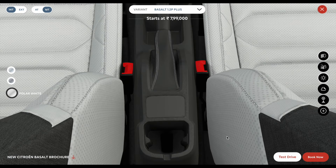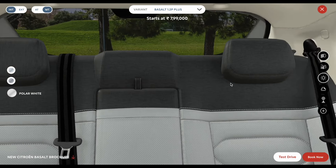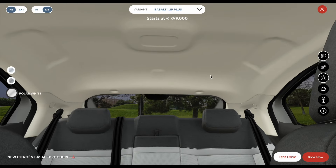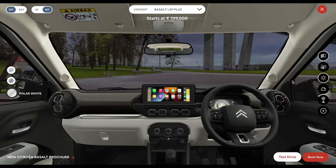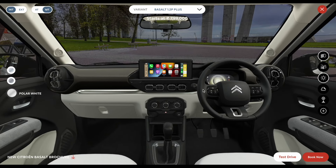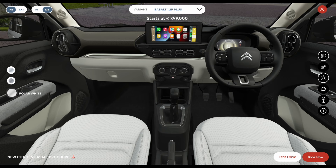You also get all four power windows, fabric finish on door pads, tire pressure monitoring system (TPMS), and a height-adjustable driver seat. At the rear, you get two adjustable headrests and a fixed center headrest. The seats are finished in fabric, as you can see. The interior has a noticeably more premium feel compared to the base-end variant.